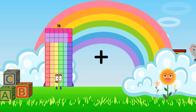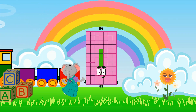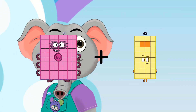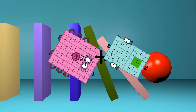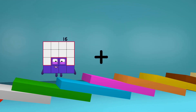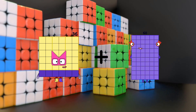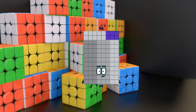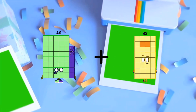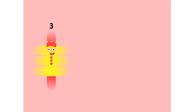78 plus 6 equals 84. 80 plus 54 equals 134. 36 plus 60 equals 96. 46 plus 26 equals 72.